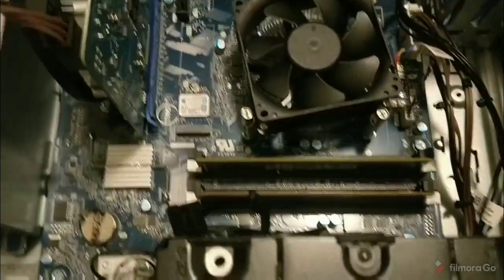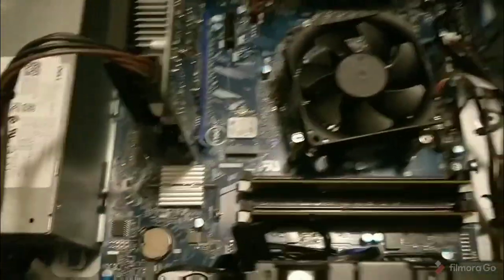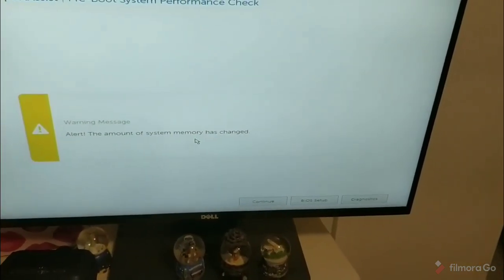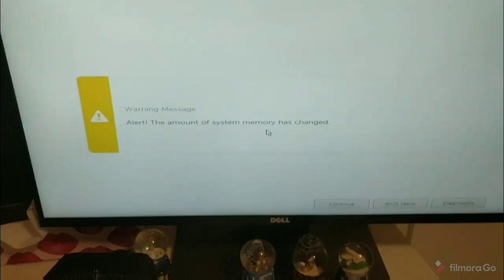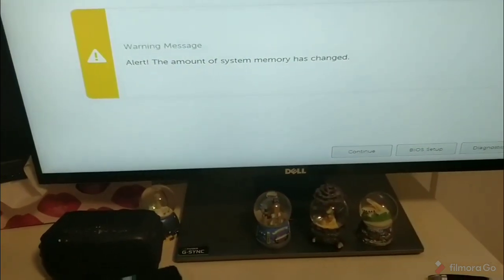Now that the memory is in, we're going to put the PC back together and boot it up. On boot up, we see a quick performance check — the amount of system memory has changed — and we can just continue. I don't think there's a reason to go into the BIOS.